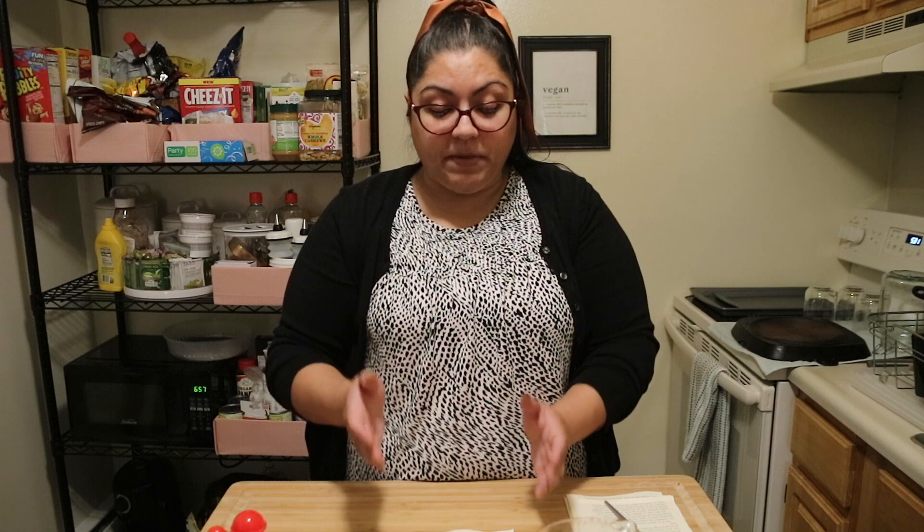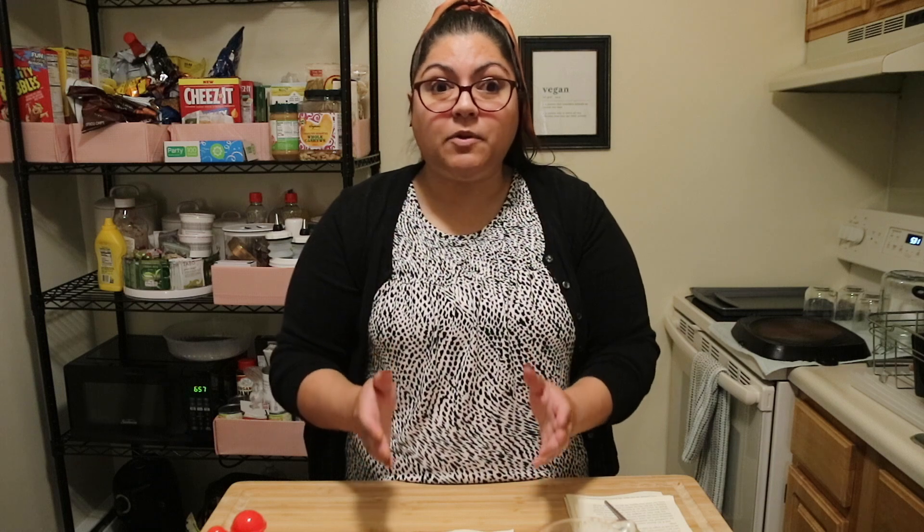Remember, the only people who can reveal your secret message are the people with the reagent — the people with the chemical solution to reveal your secret message.